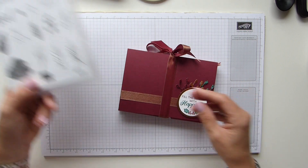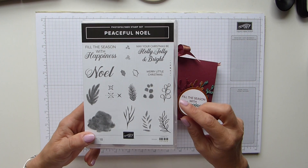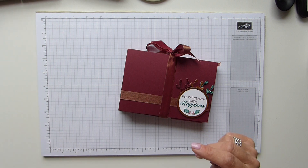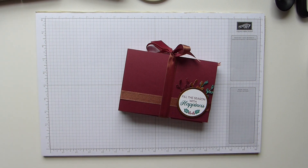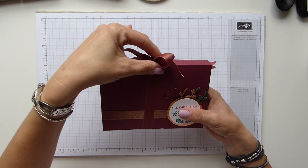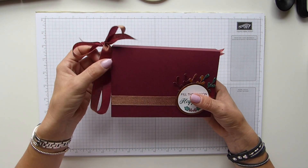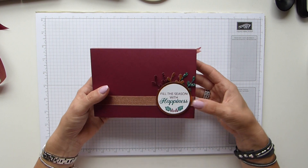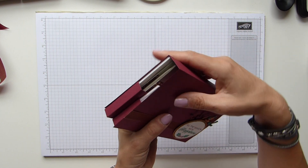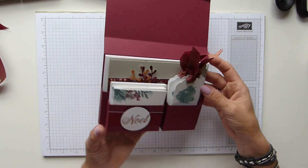I've used my autumn/winter favourite, Peaceful Noelle. If anybody is aware of my card kit, they'll know that this is the suite I've used this month as well, so hopefully anything left over in your kit may go towards creating one of these. I've done this as a two-part video because there's too much for one go. Today I'll show you how to make this lovely box/folder, and on Saturday I'll show you the cards and tags inside.